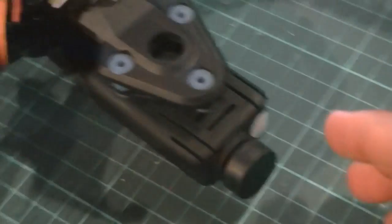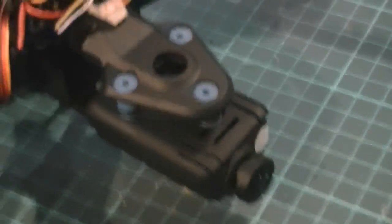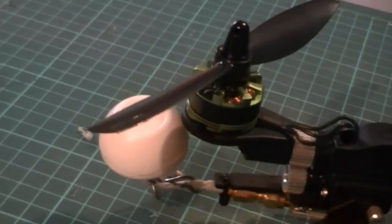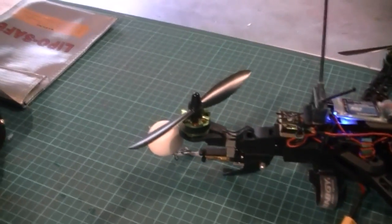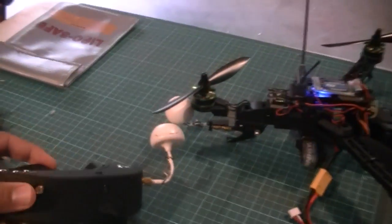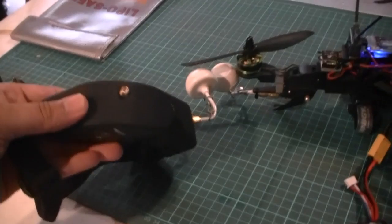I've built this as an FPV camera ship, so there is a camera on the front here. This is a high-definition Mobius camera and it transmits via this transmitter on the back — you can see where that red light is. That's a 200 milliwatt video transmitter that transmits at 5.8 gigahertz using this little dome antenna.